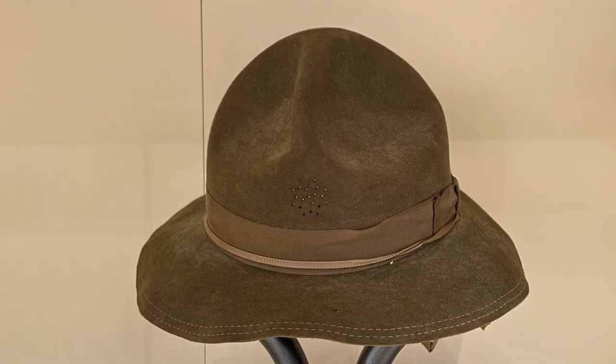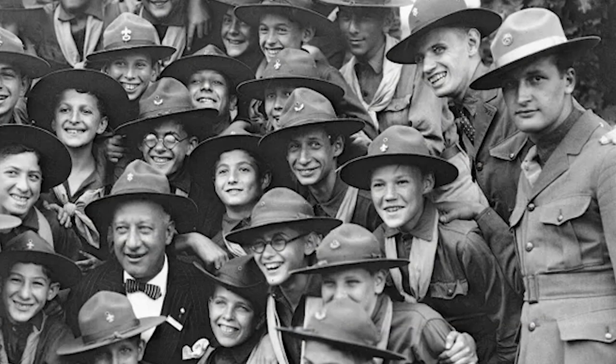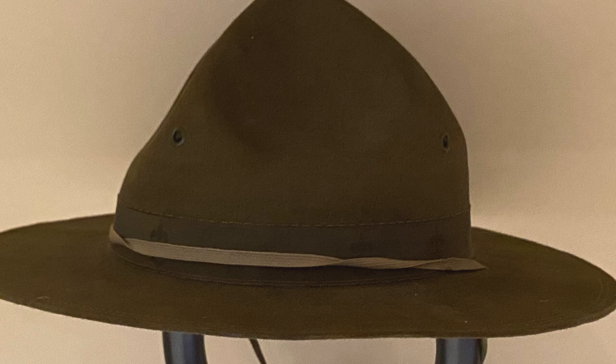The 1920s saw a couple of changes to the BSA campaign hat. Most notable is the transformation from the high crown to a low crown design, and the first class emblem now appears on the inside band. The 1920s also saw the introduction of the Scoutmaster's campaign hat, which features a leather hat band. Prior to this, scouters would repurpose military campaign hats or purchase BSA youth campaign hats. The new leader's campaign hat sold for $4.50, shipping included.